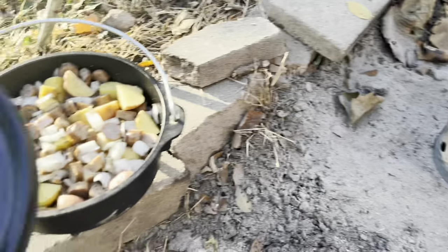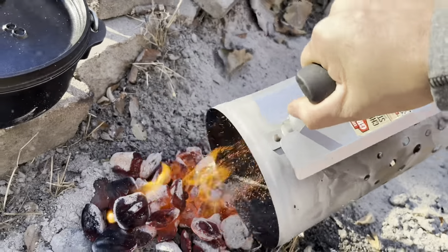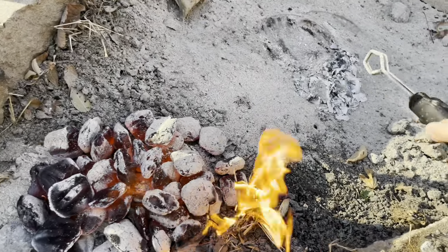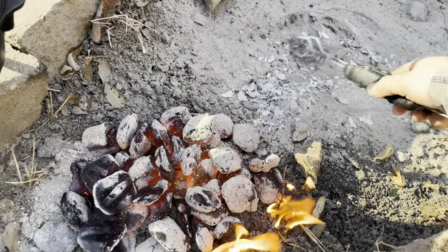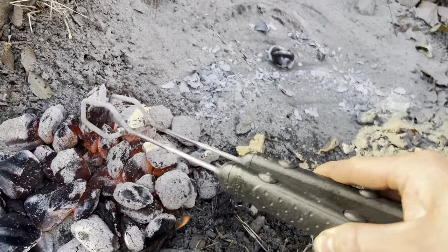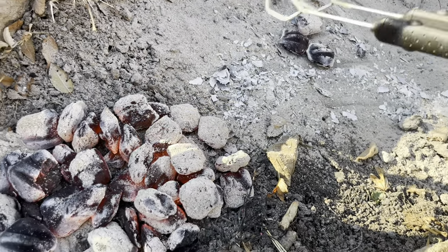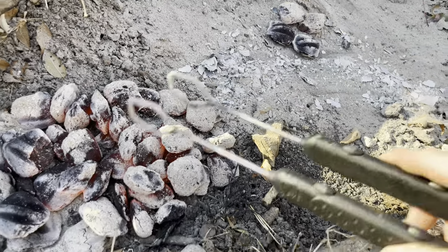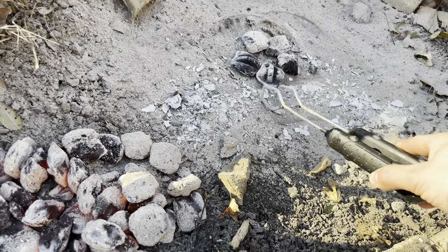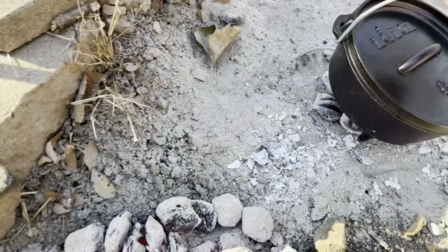I'm going to get this going over here. I'm going to clear that path a little bit and grab five of these coals — one, two, three, four, and five. Take the Dutch oven over here.